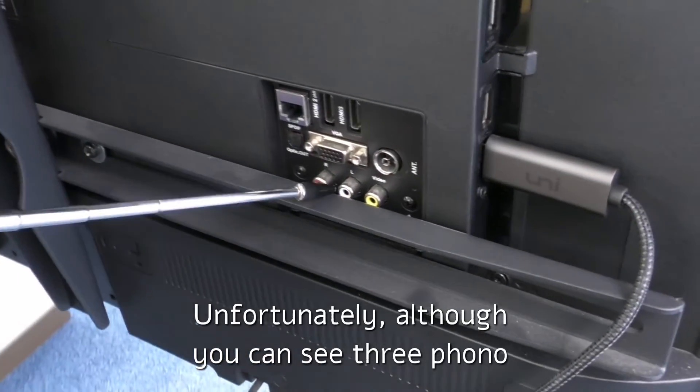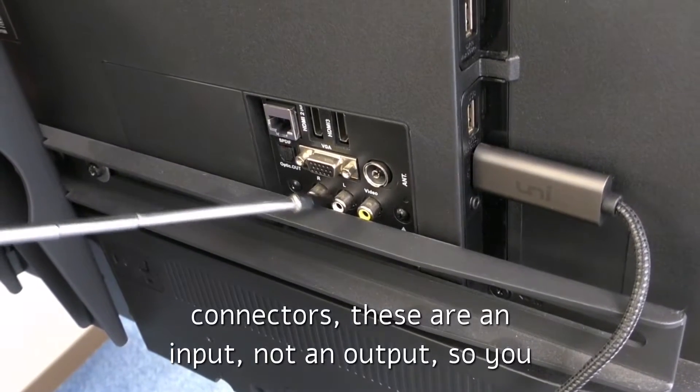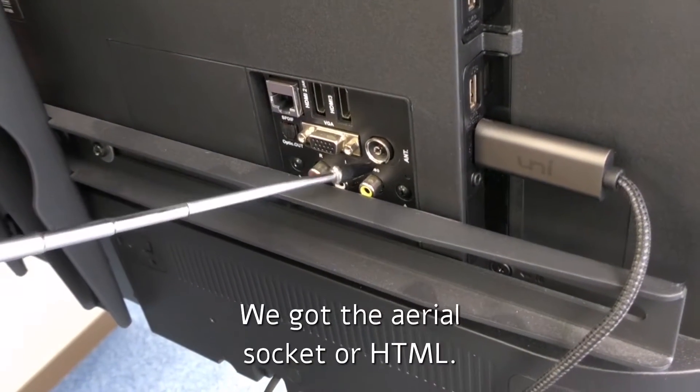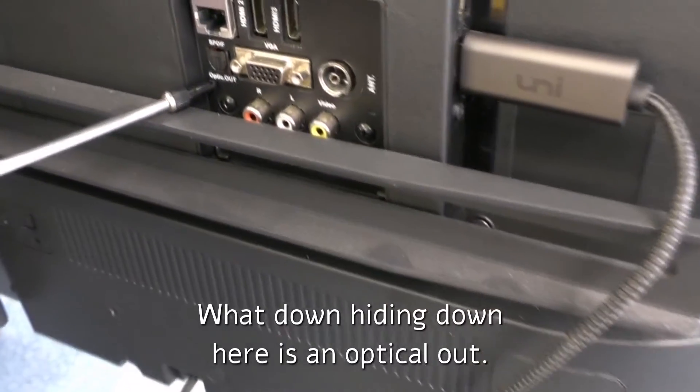Unfortunately, although you can see three phono connectors, these are an input, not an output, so you can't take the sound out of that. We've got the aerial socket, we've got HDMI, but what's hiding down here is an optical out.